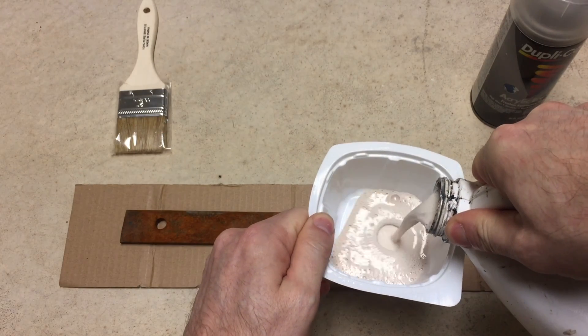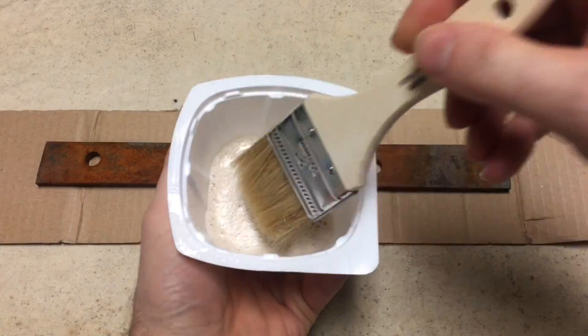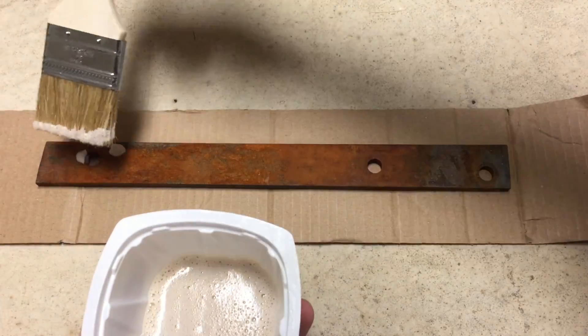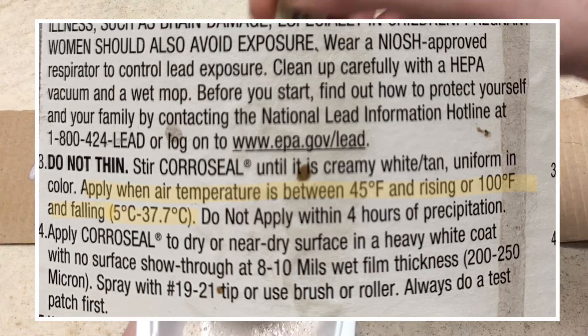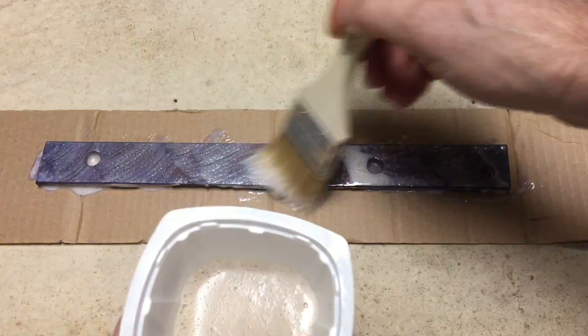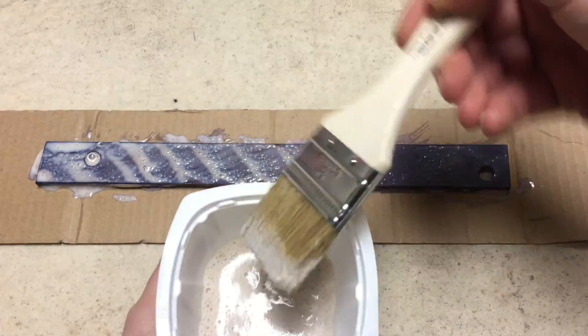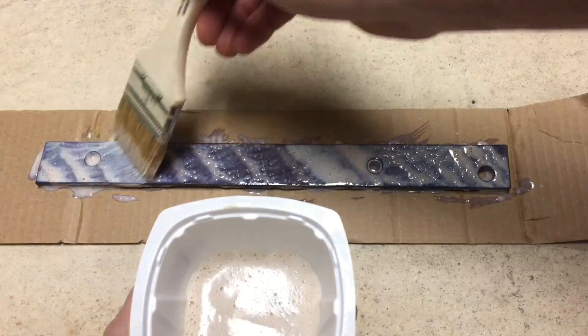I applied Coraceal with a brush and let it dry indoors, where the temperature is controlled to roughly 70 degrees Fahrenheit. The instructions specify to apply the Coraceal between 45 and 100 degrees Fahrenheit, but it is well below 45 degrees outside — way too cold — which is why we're using the steel bar for the test and not the actual vehicle frame.